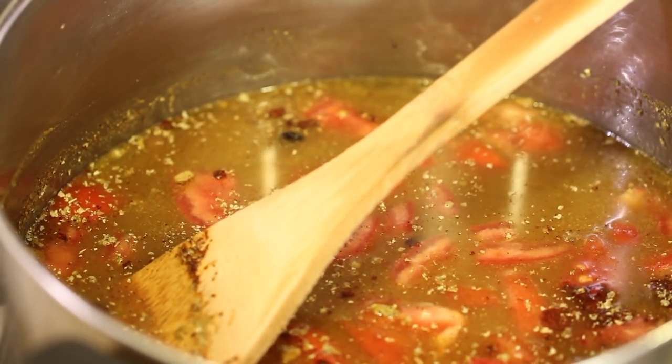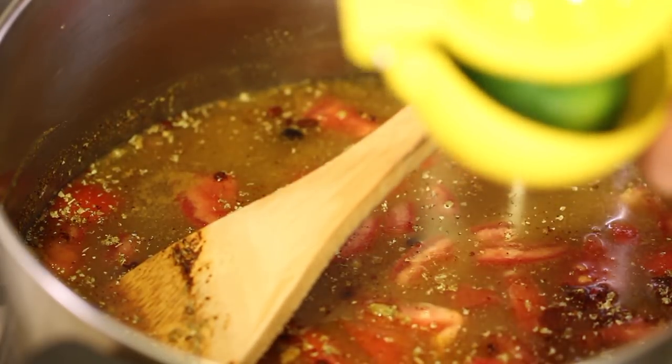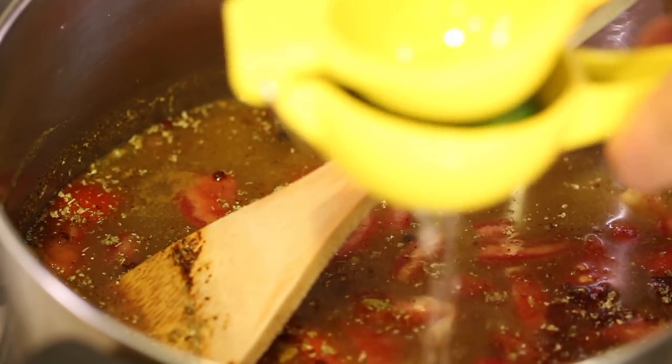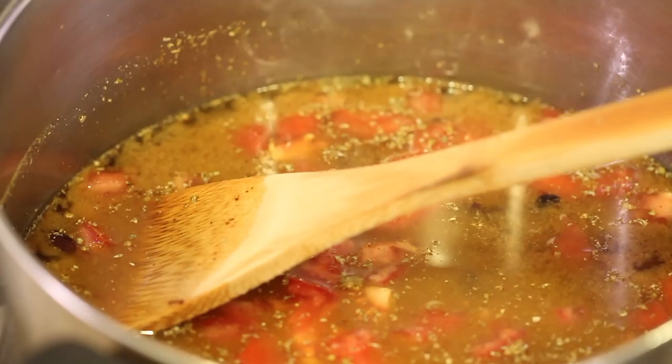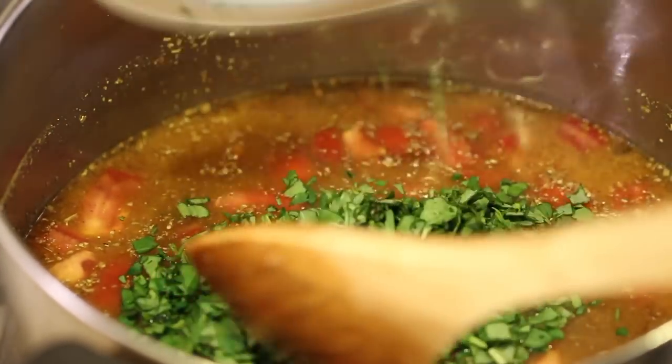We'll bring that up to a simmer. We've got some fresh lime juice that I'm going to squeeze into the pot, and we'll also add in our fresh herbs — that's the basil and the parsley that I chopped up.